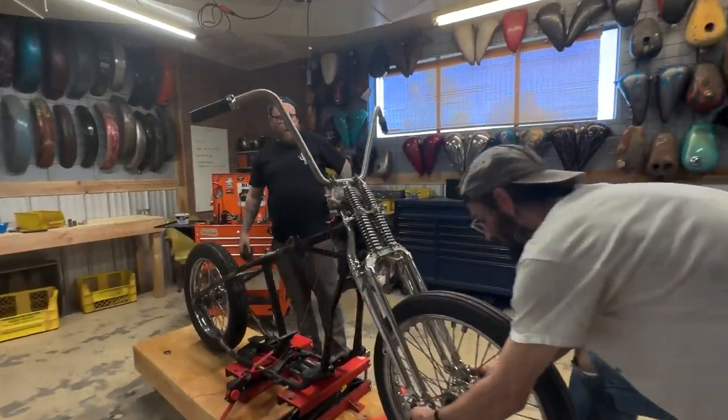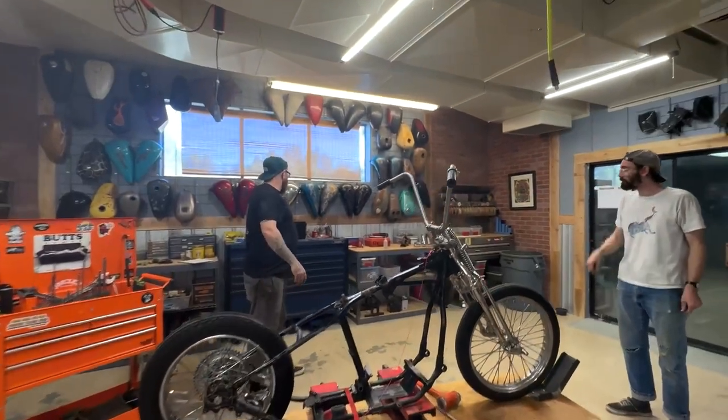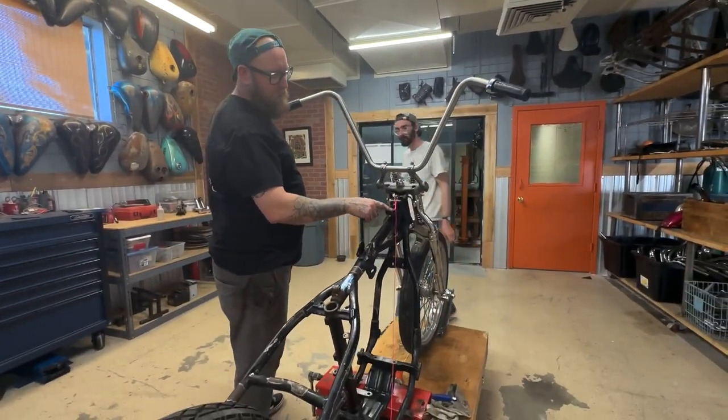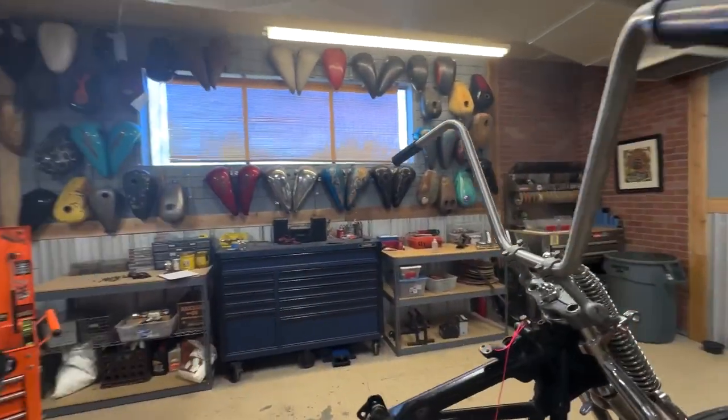We need to do some cutting. Want to do some cutting? Cut them bars down? There's plenty of things — I'll cut the bars. We'll cut these tabs off since we're running a little dude.